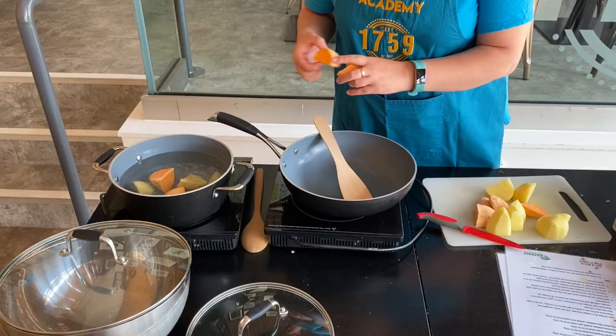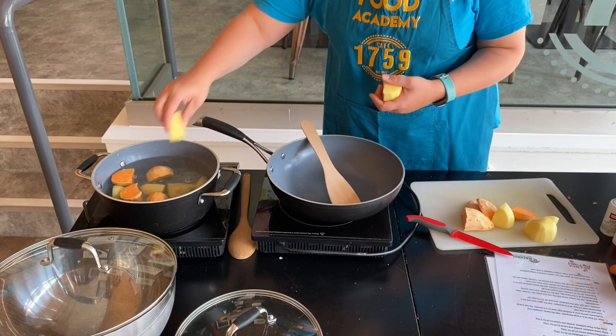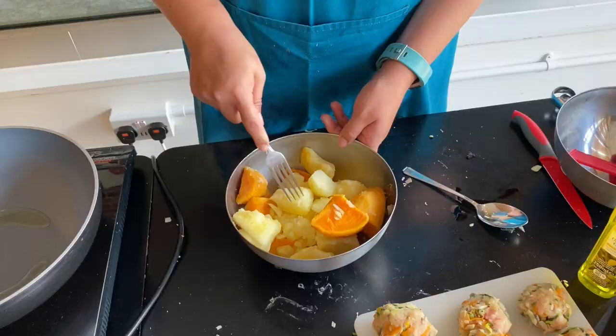We also need to cook our potatoes — cook them for 5 minutes in hot boiling water, remember that's lots of bubbles, and then add in your sweet potatoes. Once they're cooked, carefully drain the water from your potatoes — you might need an adult's help with this — and then mash them all together.